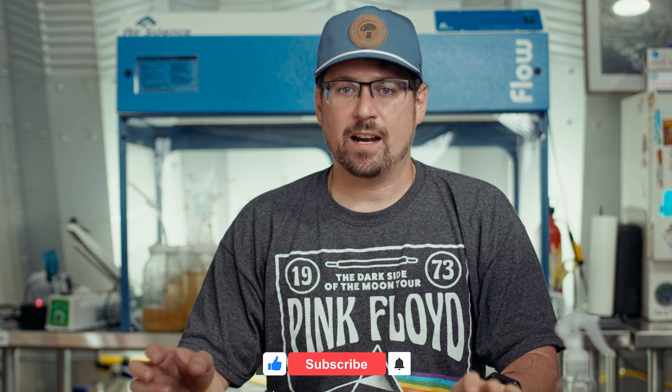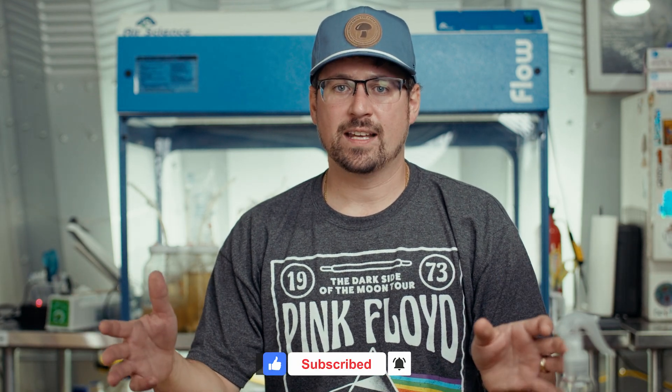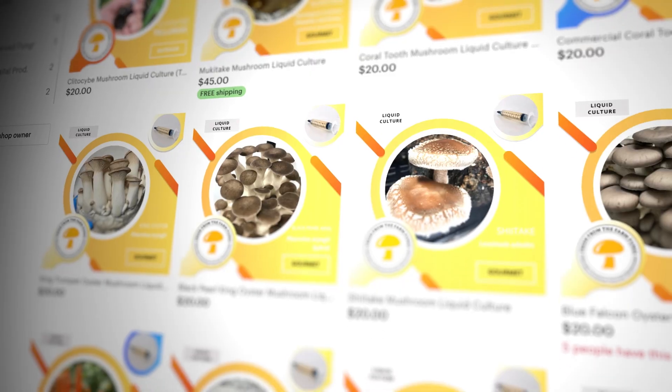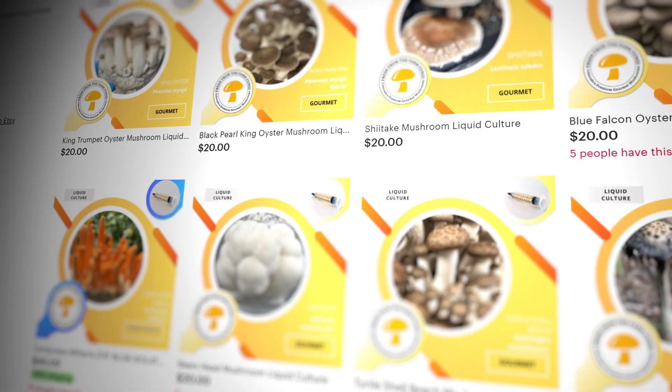What's up mushroom fam, it's Gary with Fresh From The Farm Fungi, and today I'm going to break down all the details of the mono tub. Before I get into that, if you're interested in cultures, I have over 30 different varieties on our Etsy shop Fresh Fungi, and we ship worldwide.